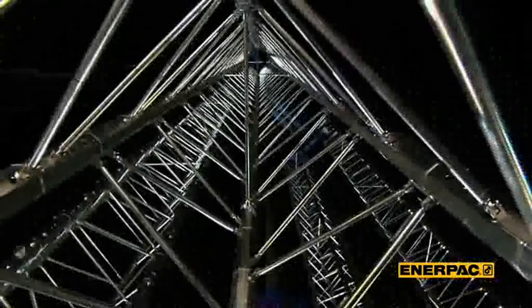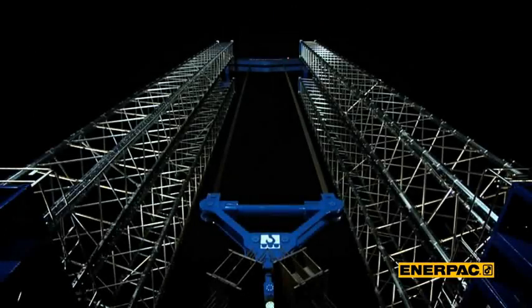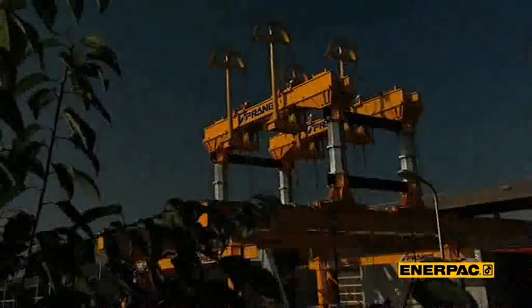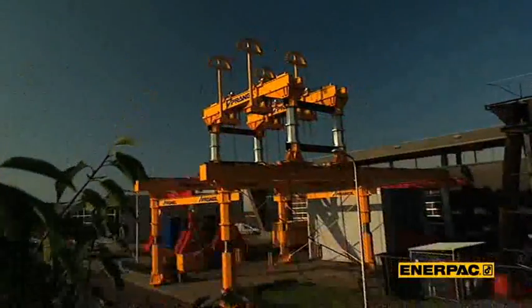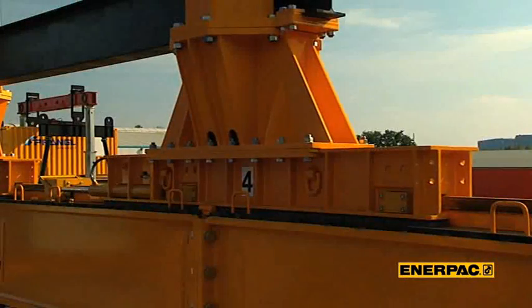With project B-set, Enerpac clearly demonstrates that by using its standard products with added value applied by its skilled engineers, both new products and new uses for existing products can be realized. But to give you a practical illustration of just how versatile the Enerpac program is, we are going to show you a full transport sequence involving a heavy lift object, of course making use of a variety of Enerpac products.